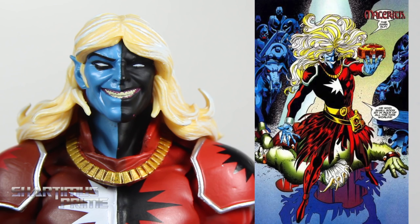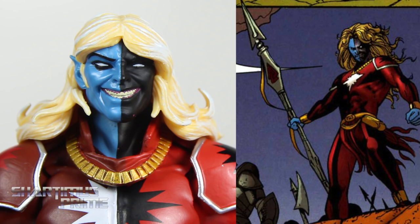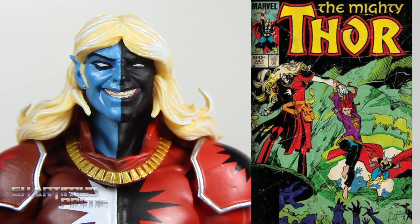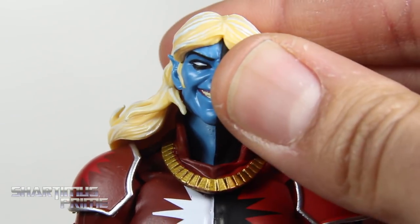Here's looking at the Malekith head sculpt next to some images I found online of Malekith the Accursed. It looks like the most common character design I see for this is actually how he looked with the SDCC exclusive colors, but with this particular head sculpt on there. I'll show a head swap in just a moment, but just looking at the paint apps for this face I do think they look pretty good.